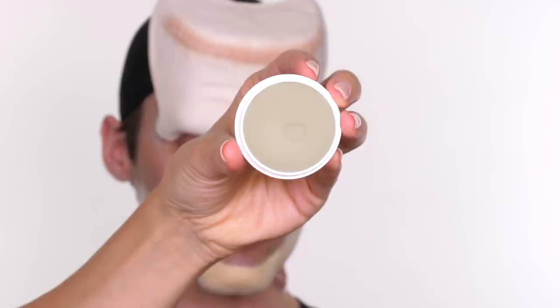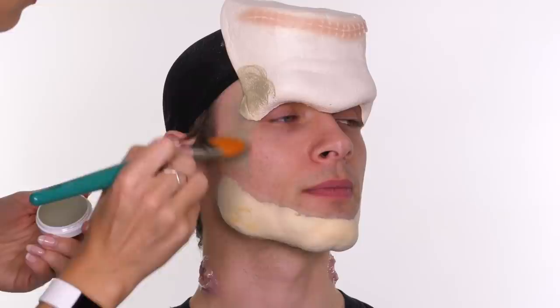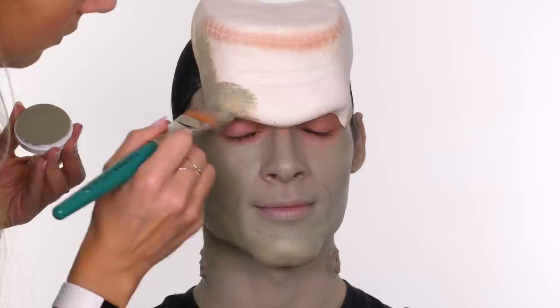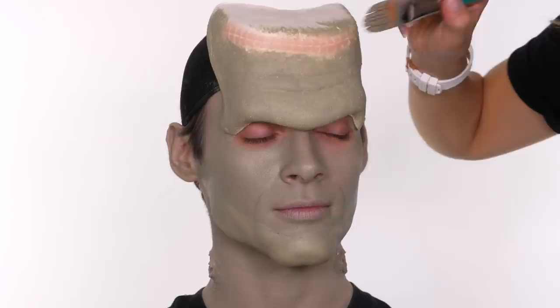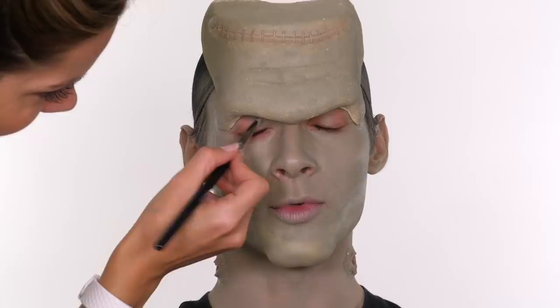Now moving on to color. I'm taking this Ben Nye cream foundation in the shade Frankenstein from the Makeup Armory as our base color, applying it over the entire face including the prosthetics. What's great about a cream base foundation is you can sheer it out or build up the opacity with a stipple motion. Over silicone it tends to glide on, so if you rub too much it will glide back off — use a stipple motion to build up the color, then fix with a setting spray or powder. I'm using the tip of the bristles to get into the foam latex texture and the belly of the brush to lay down the color.